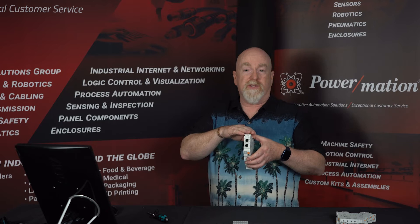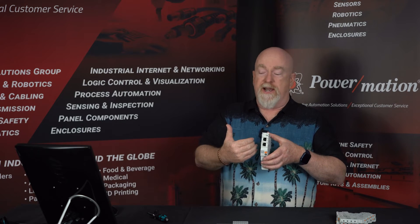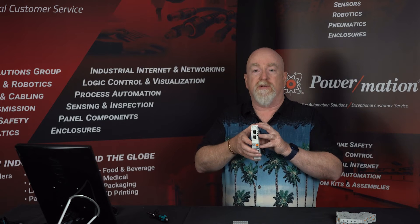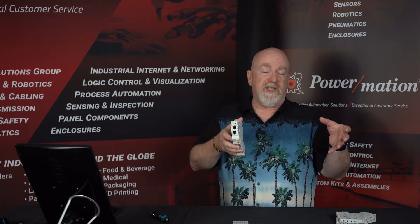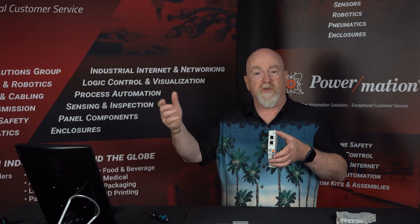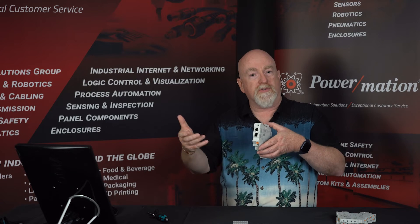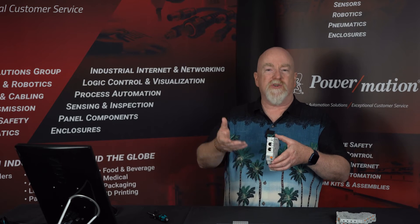The advantage of using the communications module over the base power module is that everything I just did manually can be set through software. On PROFINET or IO-Link, I can read all sorts of data from the breaker system: I can read the status of any individual breaker — whether it's on or off, at the 80% warning level, or in error. I can also see the total current being drawn by the system, whether I'm approaching that 45-amp limit, and the current draw on each individual channel. This lets you easily monitor circuits and catch problems early — for instance, if motors are drawing increasing current over time.